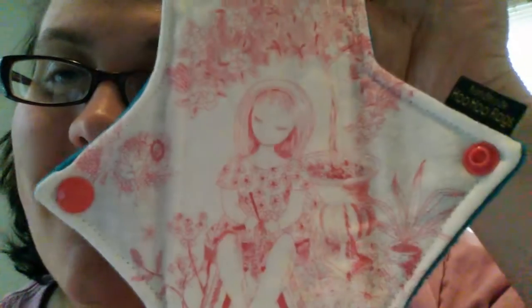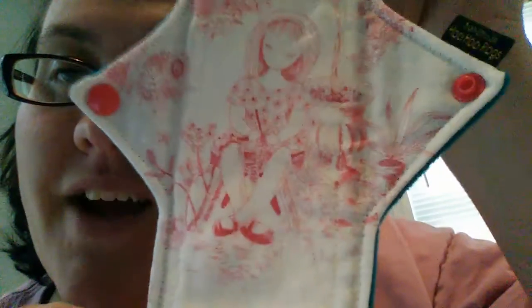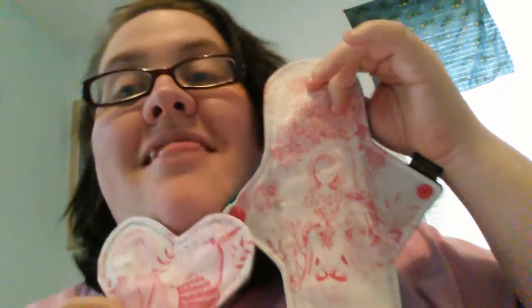This is absolutely beautiful — I'm so into the vintage right now, this is absolutely beautiful. I'm gonna go wash this up with my other pads. Thank you so much, Ellie, I can't even — thank you so much, I cannot wait.